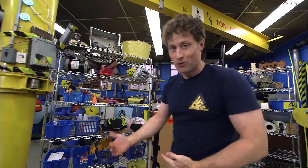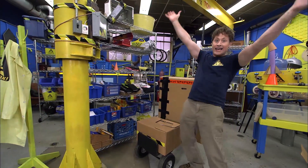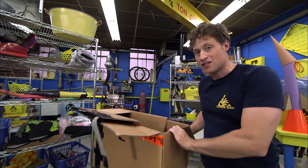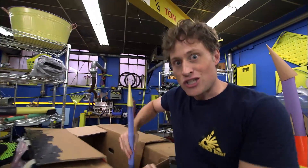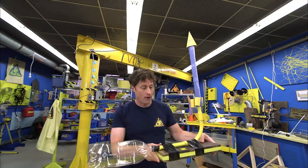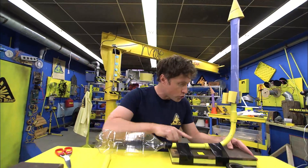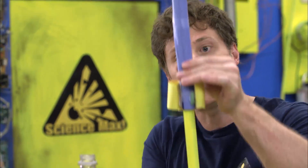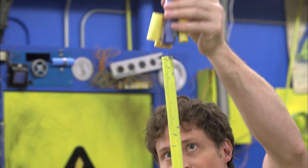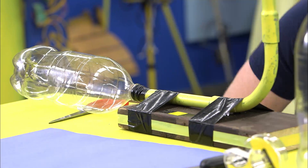But don't worry, we're not just going to move the air around in boxes. We are going to build a rocket, and this rocket uses the science of stomping on something with your foot. This is a stomp rocket and it works by stomping on a plastic bottle — air shoots through this tube and pushes the rocket up into the sky. And here is how you can build one of your very own.